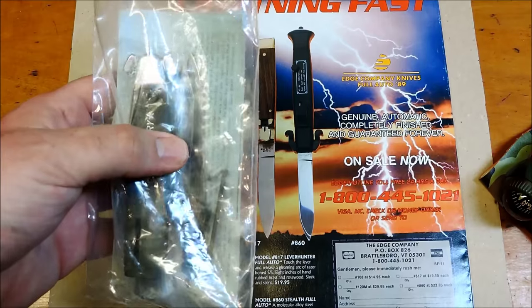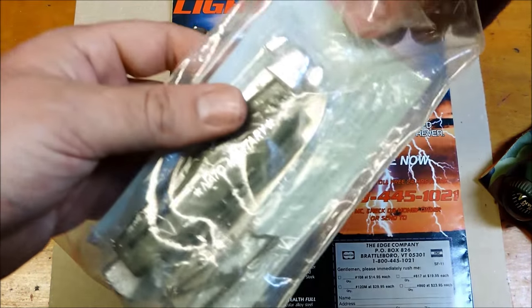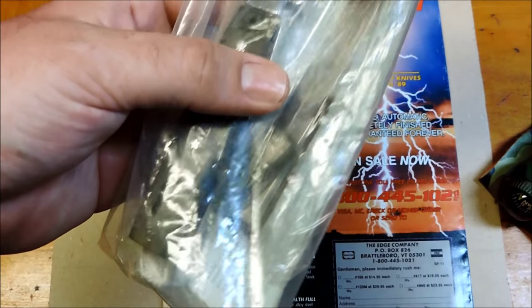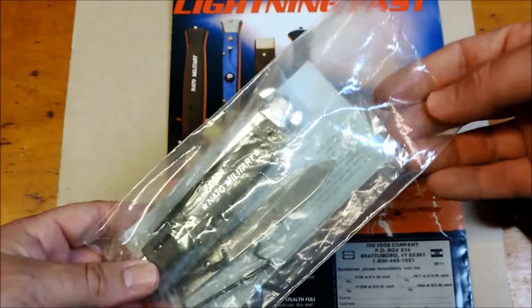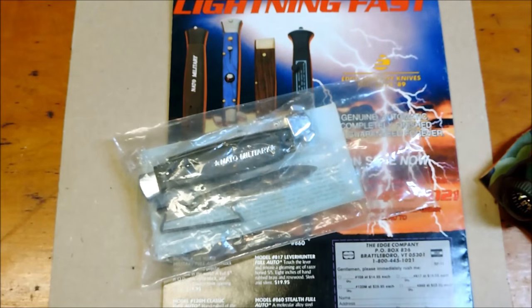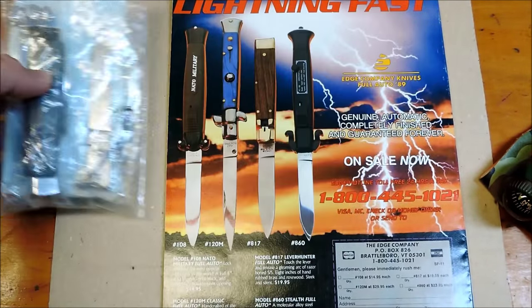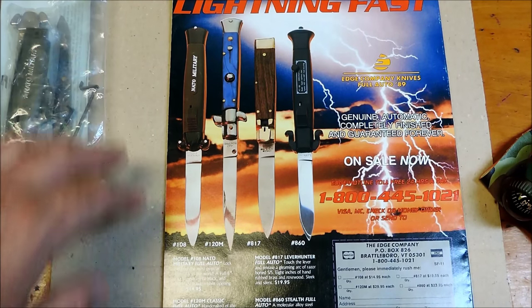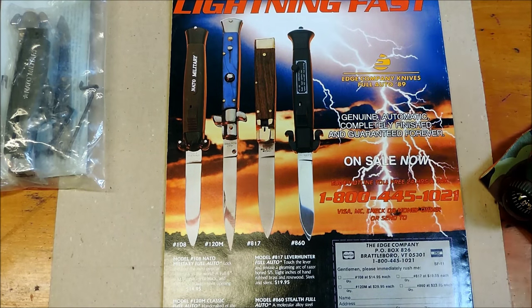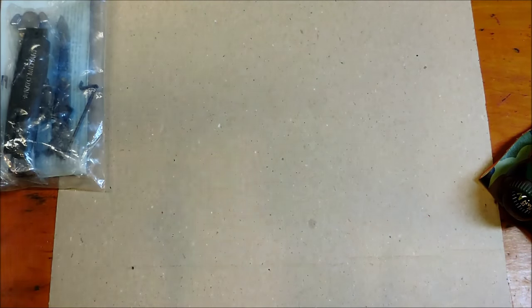That's pretty cool. I didn't get this too cheap, but you don't see these come up every day of the week. I've never seen one — I mean, I've seen a couple on Sharper Deals, but you don't see them very often, especially complete and not put together. The price I got it for really wasn't too bad. So, that was 89.